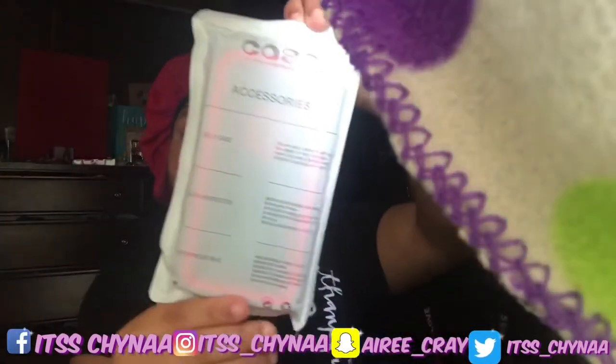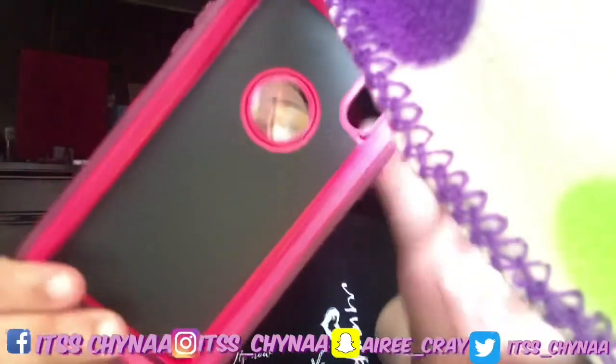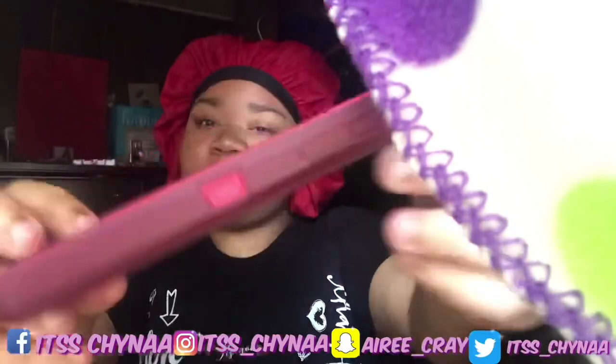Let me show y'all my case. I know it's simple — I don't care. I got this case because I'm scared to drop my phone. My last phone — I threw it when I was pissed off. I'm not doing that with this one. The inside of the case is pretty basic but it's gonna be great.